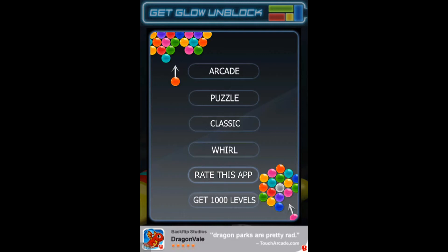There are four different types of games to play on here: arcade, puzzle, classic, and world. This is available for Apple devices only, but there are very similar types of games for Android as well.